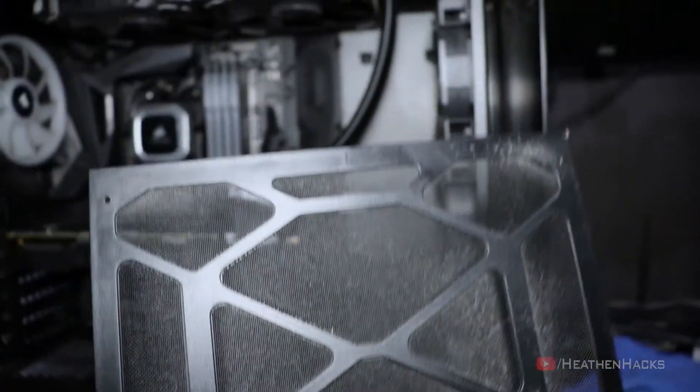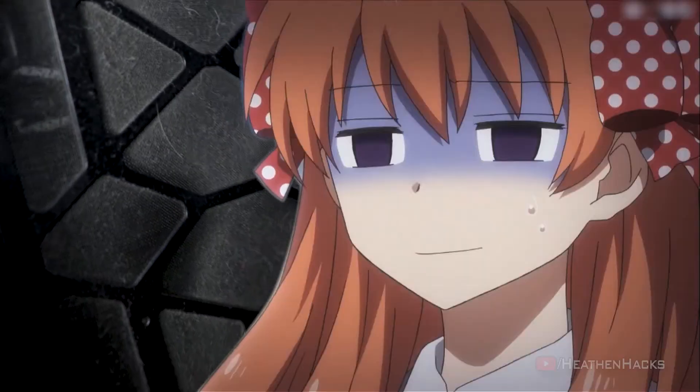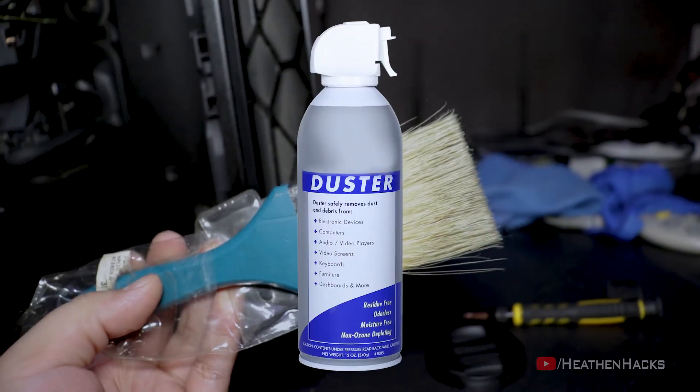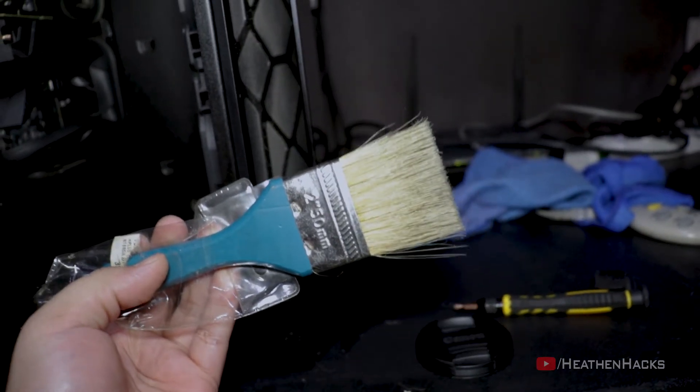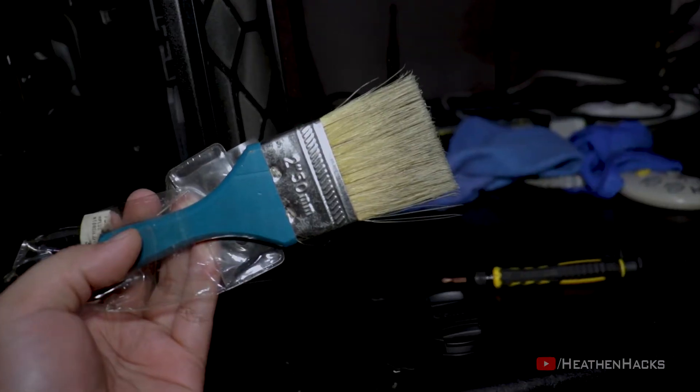After cleaning the side panels and placing them in a different room to avoid accidents, take a look at this front intake filter though. I'm going to clean it outside using this paintbrush. No need for an air compressor, compressed air in a can, or a vacuum cleaner. A simple non-static paintbrush would do just fine. It's far better for the environment too.